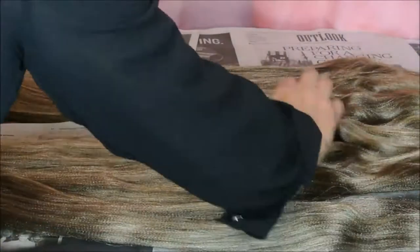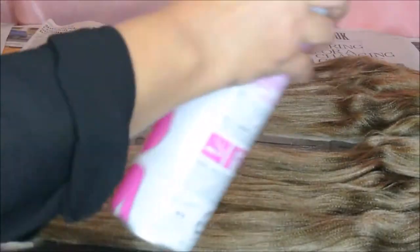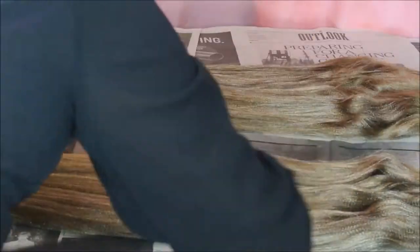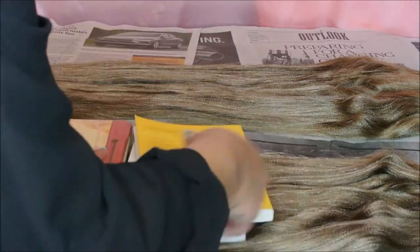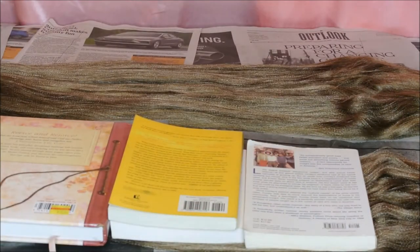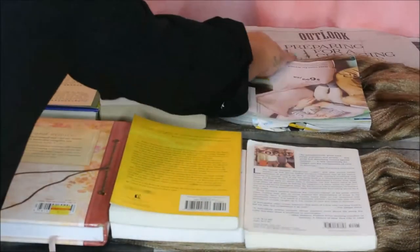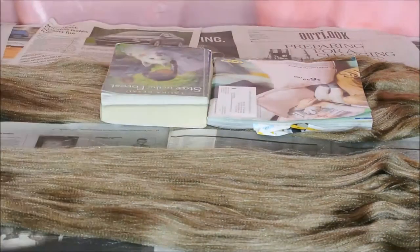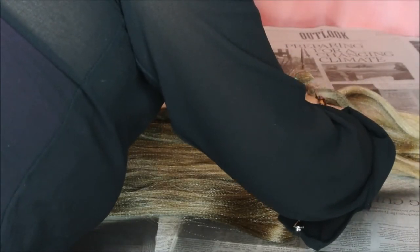Since the hair came braided, it left creases, so what I did was lay the hair flat, put hairspray on it, then put books on top and left it like that for a couple of hours. Then I cut off the sections that I pretty much didn't add hairspray to.